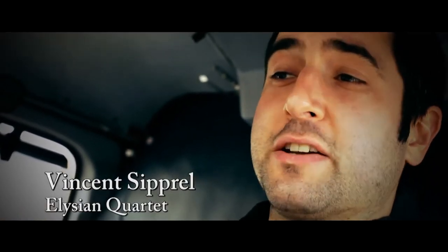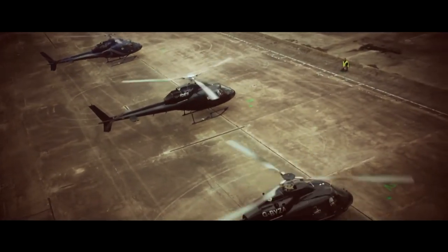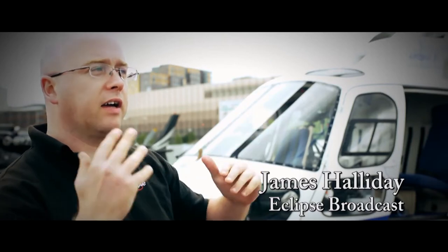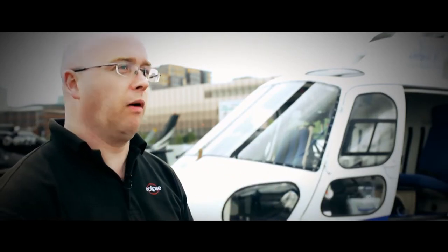Stockhausen had a dream one night and he woke up and the quartet were in helicopters. The idea of the music is that musicians sit in the four helicopters and then they fly, and the beats of the rotors and the music all combine to form this one sound.